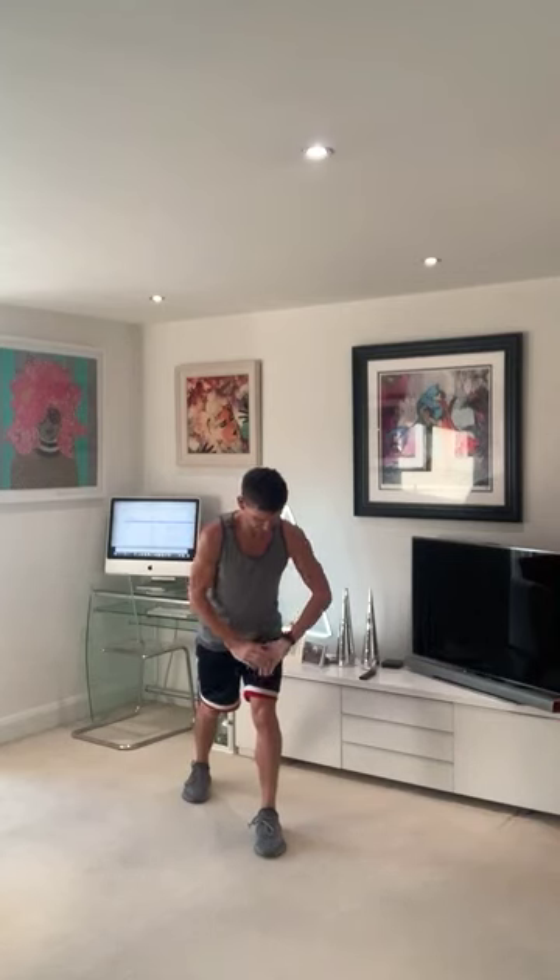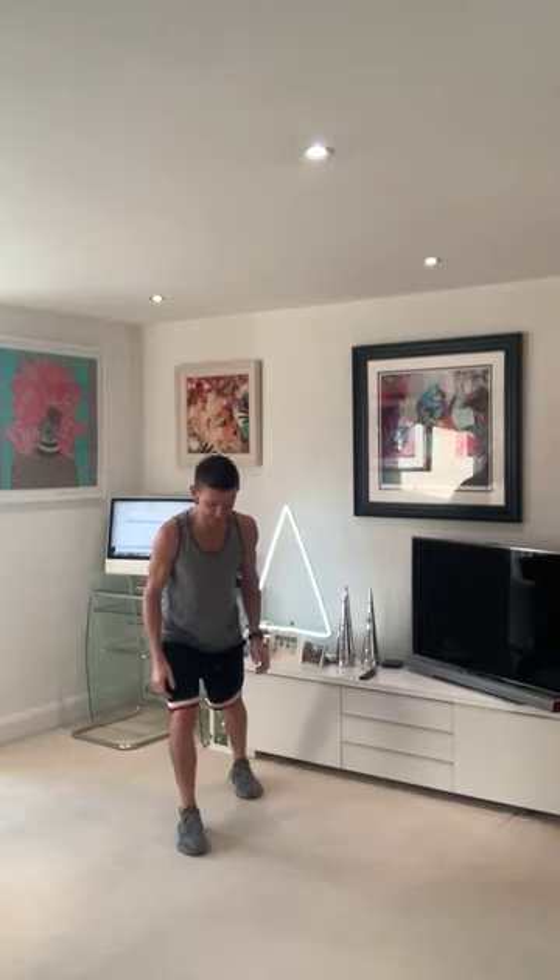Tap my toe back — eight, seven, six, five, four, three, two — and hold this foot. A little stretch. That's lovely. Three. Let's change. At the leg point, push that heel down, lean forward.